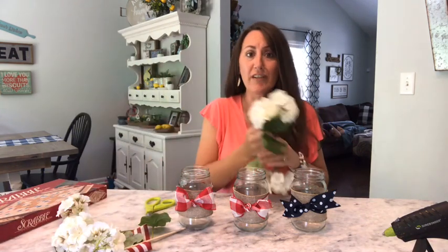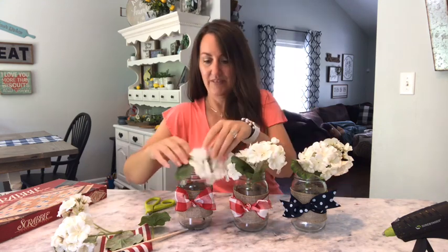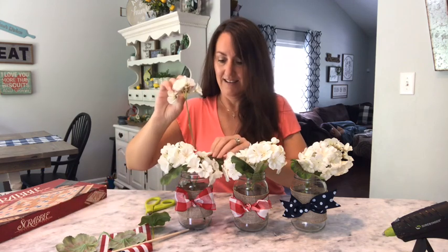Now all you have to do is add any kind of flower you want. I'm going to use these — you could use daisies, sunflowers, baby's breath, or just some greenery. I'm just going to stick these down in here, put some flowers in each one. Do you see how easy and cute that is? Now all you have to do is add a little flag. Look how cute — so easy, so patriotic. I love it.